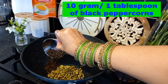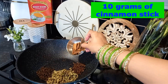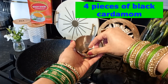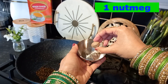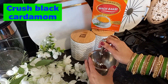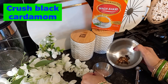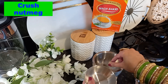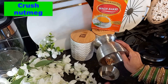I'm adding 1 tablespoon of black peppercorn, 1 tablespoon of clove, 10 grams of cinnamon stick, and 4 pieces of black cardamom. We need to crush and peel off these cardamoms. We need to crush the nutmeg as well — we only need these seeds. The cardamom seeds are ready, and the nutmeg is also ready to go in the pan.